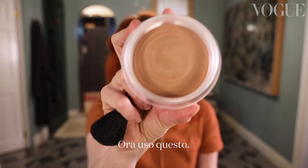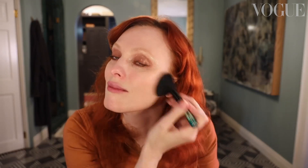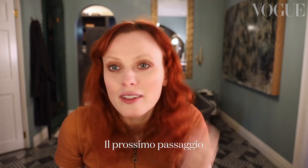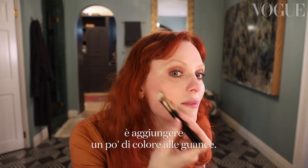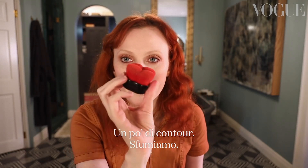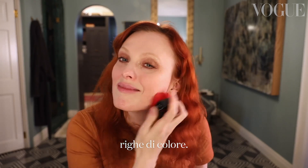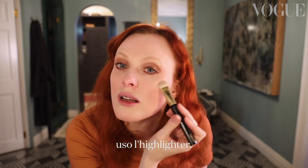I'm going to use this bronzer — you can use it all over your face. The next thing I'm going to do is add a little shade just onto my cheeks, give it a little contour. Blending brush, so you don't have that sort of line of shade. And with the other side of the brush, I'm going to use the highlighter.